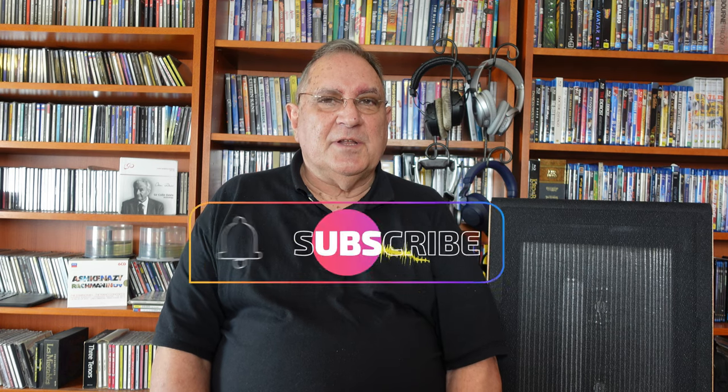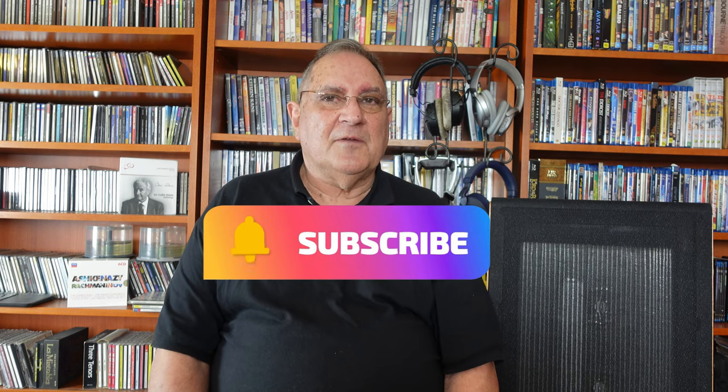If you've enjoyed watching this show today, please hit subscribe and the notification bell and we'll make sure that you get all of the others as they come. My name's John Mimonski from TheWizardOfOz.Tech. Thank you for being with us today.